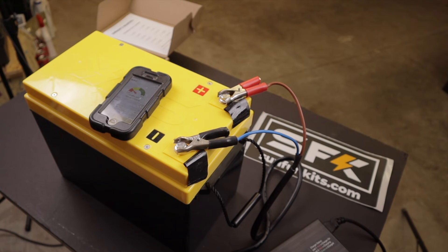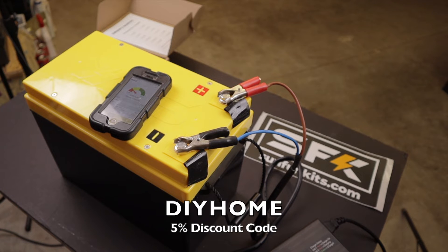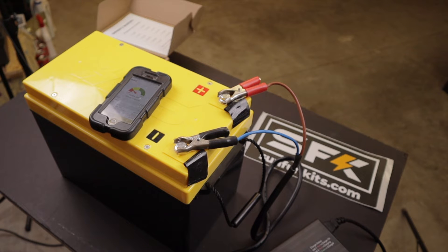A couple of other things to note: I do have a 5% discount coupon — DIY HOME, all capital letters, no spaces — which will get you 5% off, up to $125 savings on the SunFun Kits website. That coupon code and links to the SunFun Kits website will also be listed in the description of this video.